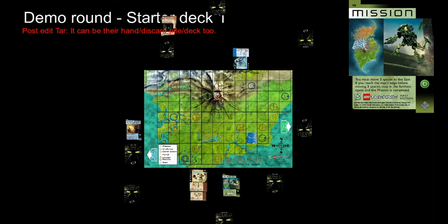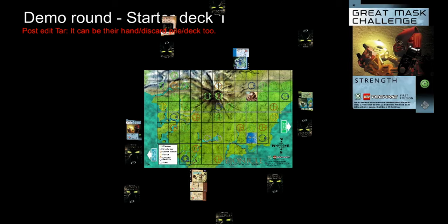Player 1 lands on a mission space and draws mission card 15, which requires walking 3 spaces to the east. Player 1 does this and completes the mission. The mission card is put into the mission discard pile. Player 2's turn is over because they played card 21. Player 1 then moves one space to the west. Player 2 moves one space to the east and lands on a challenge space, drawing challenge card 2. The challenge is shielding — Player 1 has 800 and Player 2 has 600, so Player 1 wins. But this time Player 1 cannot draw a great mask card because it was Player 2 who initiated the challenge. The challenge card goes to the discard pile. Play continues in this manner until a player has collected all their great masks.